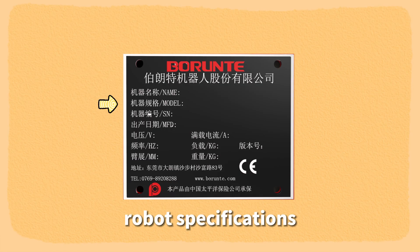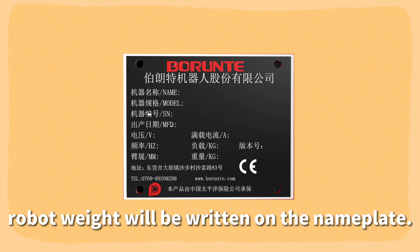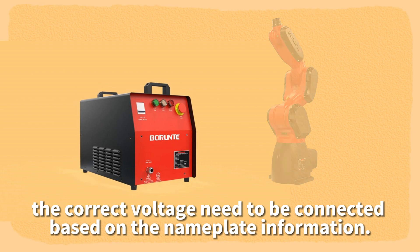The nameplate contains the robot name, robot specifications, production date, machine number, voltage, current, rate, arm span, loading ability, and robot weight. The control cabinet nameplate is consistent with the robot body nameplate. The correct voltage needs to be connected based on the nameplate information.